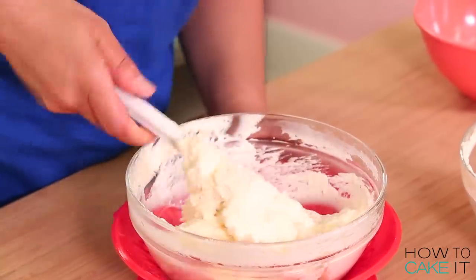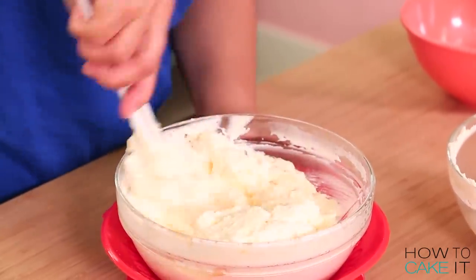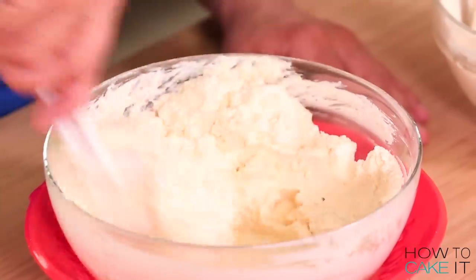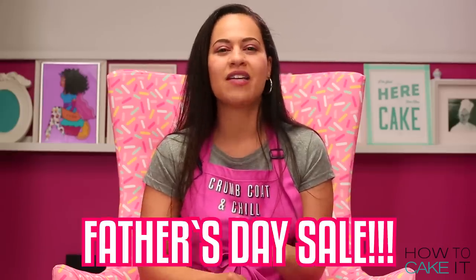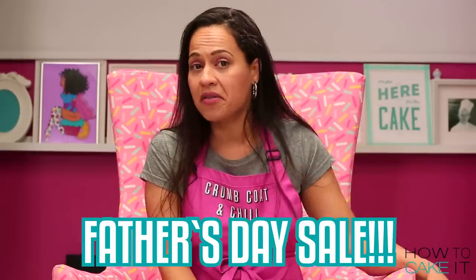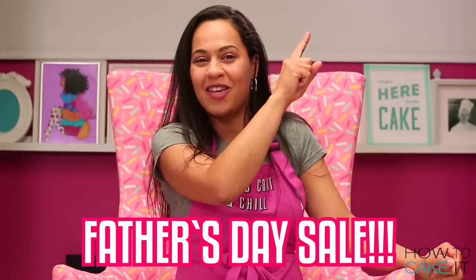Not only am I making this giant lasagna cake for Father's Day, but we're also having a Father's Day sale at HowToCakeIt.com — everything is up to 40% off including Sir Squeeze. Maybe your dad needs a friend. Click the 'i' and it will take you to my website.